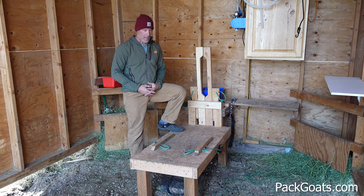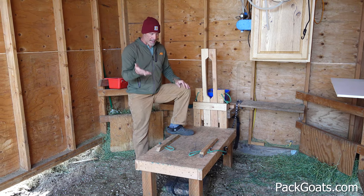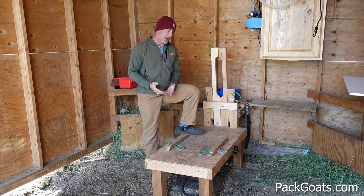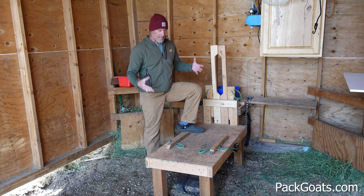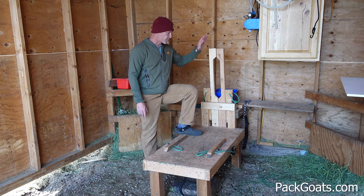Hi, Mark Warnke, Packhoods.com. If you're ever looking into building a stanchion, I've had now — this is my third one. This is the design I like the most by far in terms of ease of how the head stall works, how easy the tie down is, how easy it is to build, its variability, and so I'll kind of go through those things.